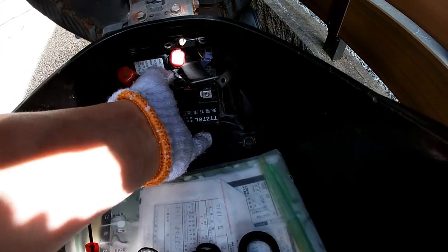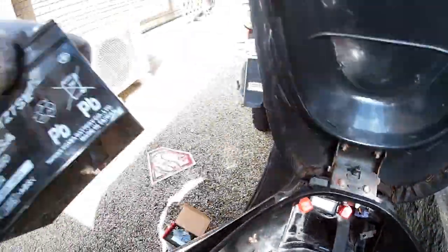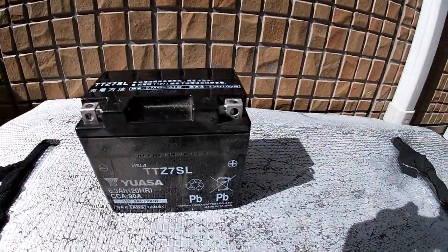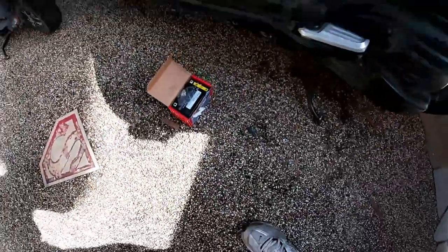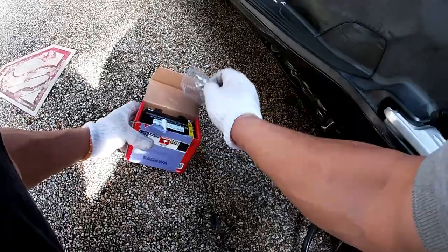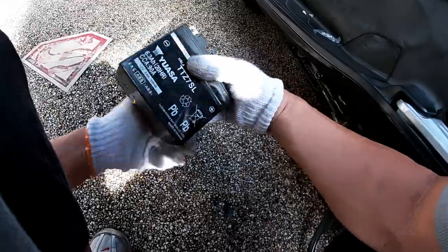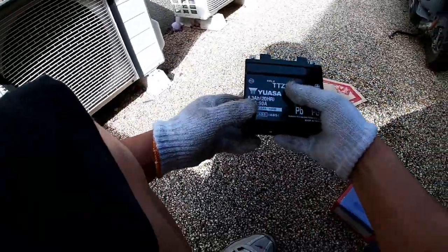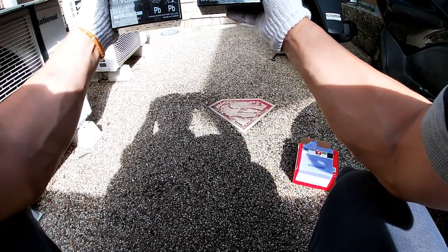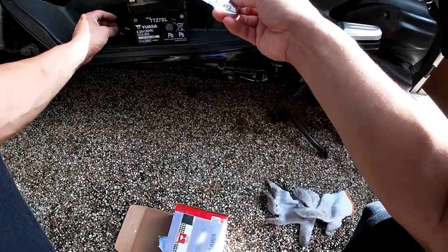There it is — I'm taking it out. I'm going to clean the inside a bit. This is the old battery. Now for the new battery — I'm positive this will fit; I've already checked. It's the exact one. There's the old battery and here's the new battery, and the exact screws and nuts.